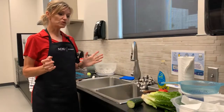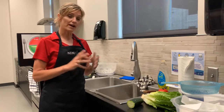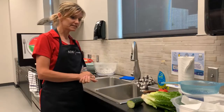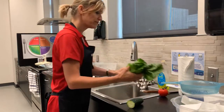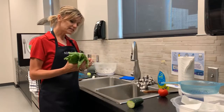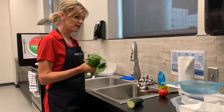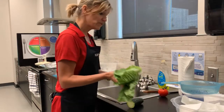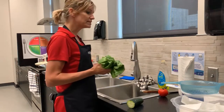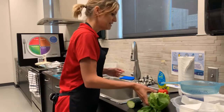Now for our green salad, you can use any kind of lettuce you prefer. You can use iceberg or head lettuce, or a red leaf or green leaf lettuce. Today we are going to work with a type of lettuce called romaine. Romaine lettuce is used in Caesar salads, but we can use other kinds of salad dressings as well. Even though this lettuce may look clean, it's still very important that we rinse it under running cold water before we work with any vegetable.